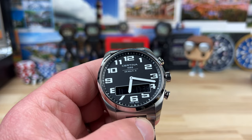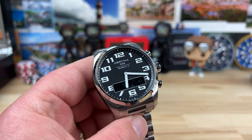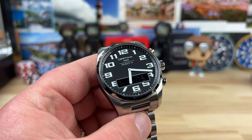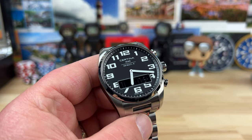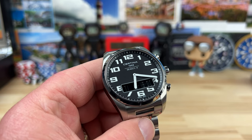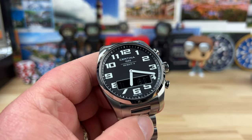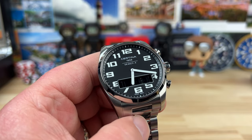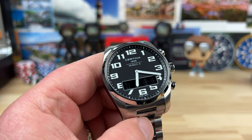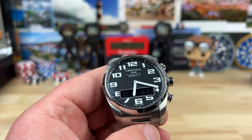This is a Certina DS Multi-8 analog and digital displayed 42 millimeter watch. I'm going to keep this video pretty short because I'm not going to go over the functions. Instead, I'll link a video below where someone covers the same movement in thorough detail. I played around with it and it's not very intuitive, so this is just a quick overview so people can see if they like the looks of the watch and then explore further.